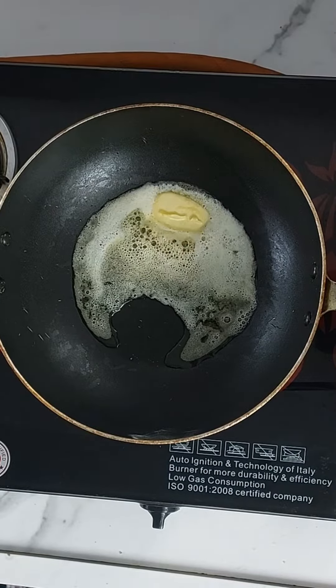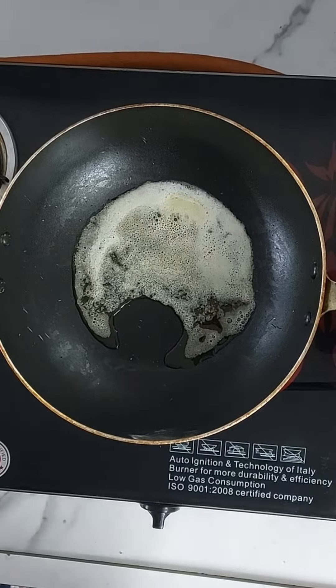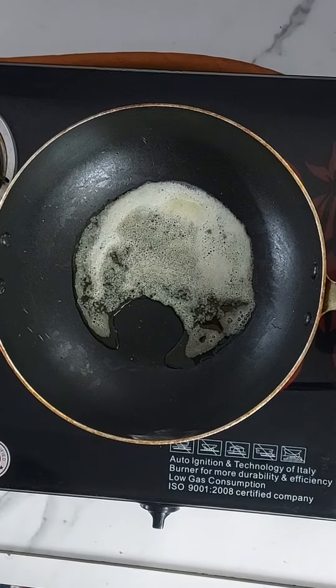You can add it to a sandwich, you can add it to a roll. This recipe is multi-purpose.